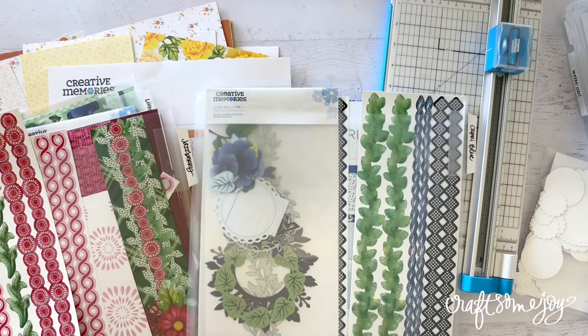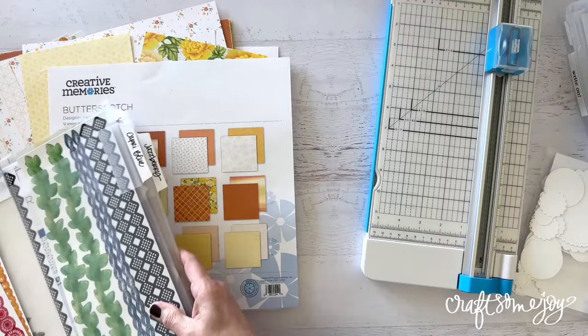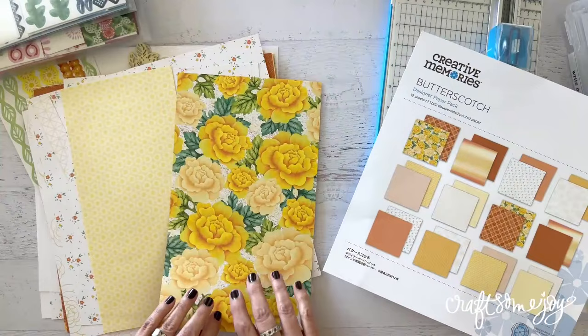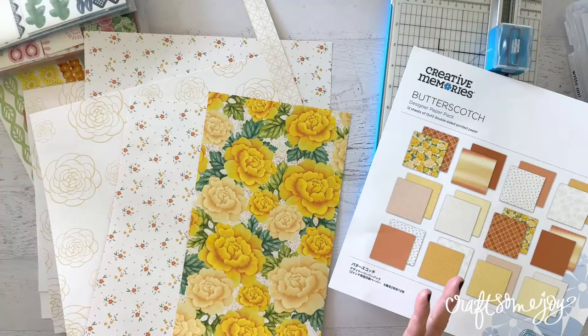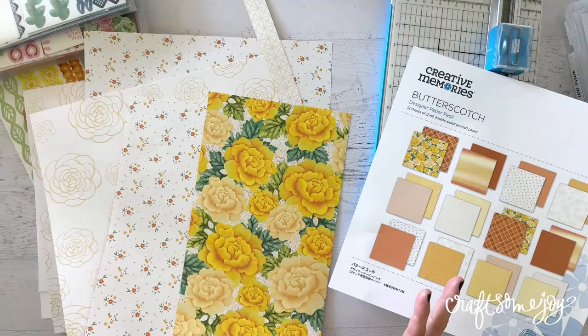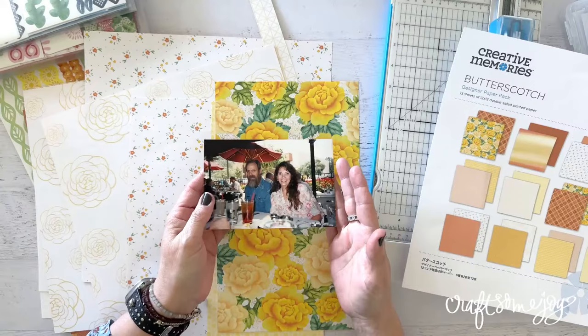While looking at these papers, I realize that sometimes I know for myself, I get overwhelmed with pattern and how to use all these beautiful different types of paper together. I get asked a lot, 'Lauren, I don't know how to pick the papers that go with my photos.' I understand that — sometimes that is a little bit of a challenge. Let me just grab a photo: what kind of paper do I put with this?